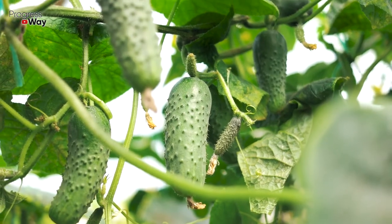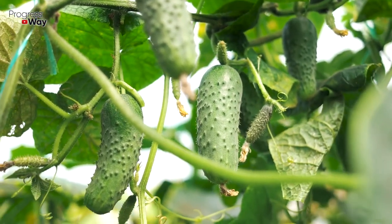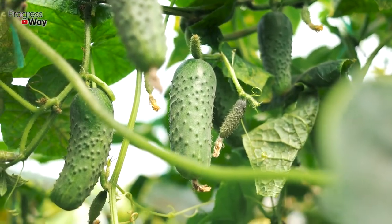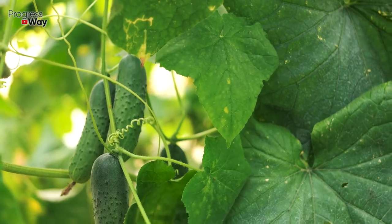However, if the leaves have acquired a uniform lemon hue, this may mean a lack of nitrogen. In this case, a solution of manure or ammonium nitrate will come to the rescue. It also needs to be used for root irrigation of our plantings.